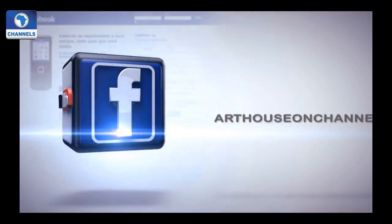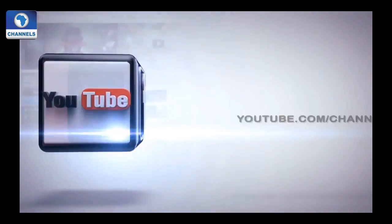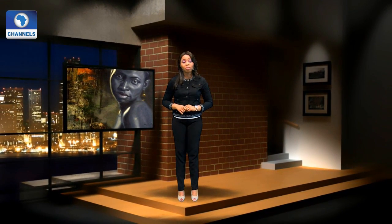You can enjoy Art House on any of these platforms. From paintings to performances, thank you so much for spending time with us. And always remember: an artist is not a special kind of man — rather, every man is a special kind of artist. So your job is to find what makes you tick and set it free. I'm Melinda Akinlami. Bye for now.